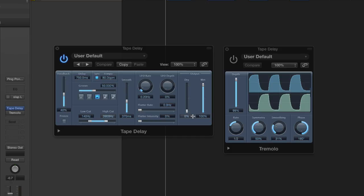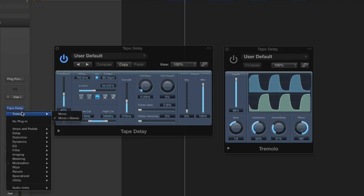Here's a sample. I have the delay set to quarter notes. I have a little bit of filter adjusted here, so it has more of a lo-fi feedback effect. And now I'm going to insert Logic's tremolo plug-in, the mono to stereo version. That's very important, so we get a stereo effect.